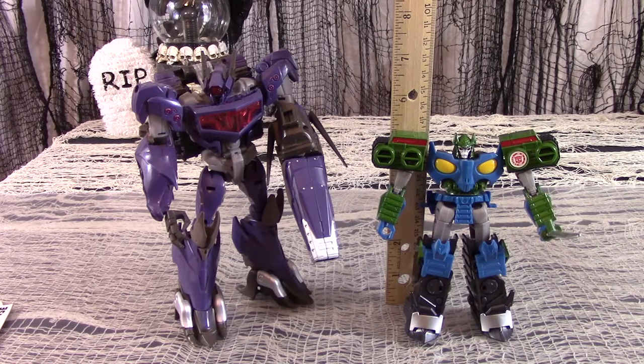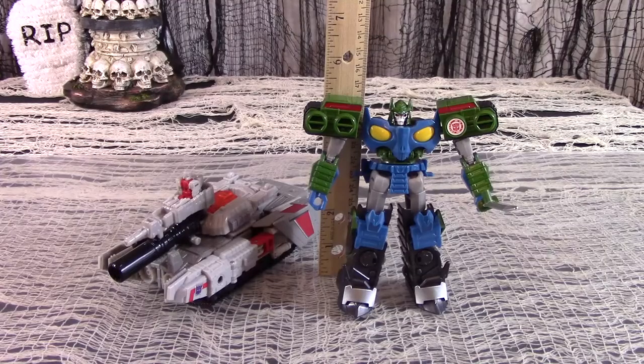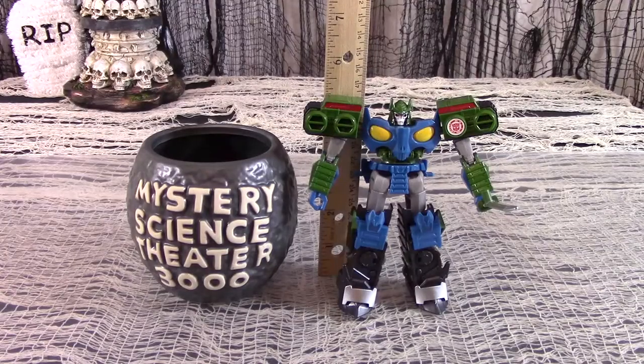Here is Robots in Disguise Blast Wave next to Transformers Prime Beast Hunter Shockwave. Here is Robots in Disguise Blast Wave next to Generations Deluxe Warpath. Here is Blast Wave next to Titans Return Voyager Megatron slash Doomshot. And here is Blast Wave next to my Mystery Science Theater 3000 coffee mug.